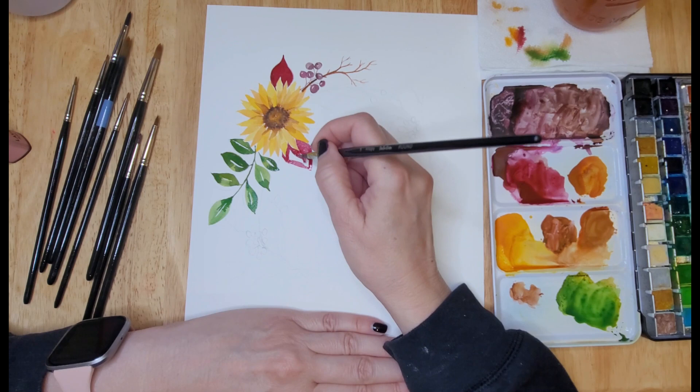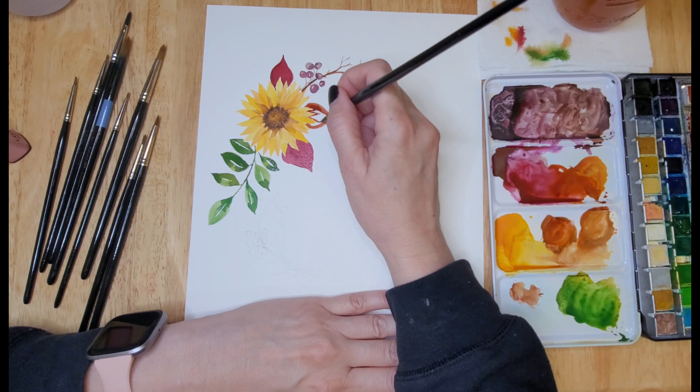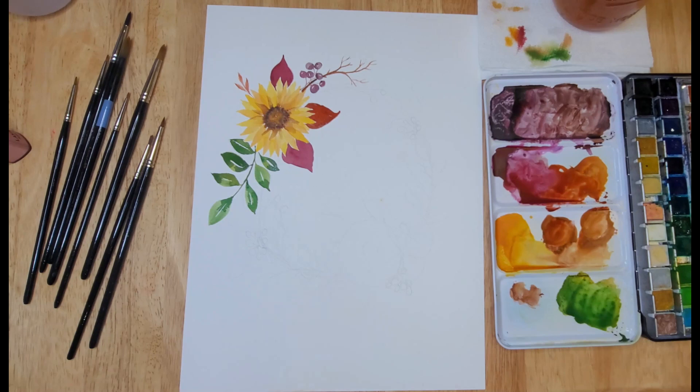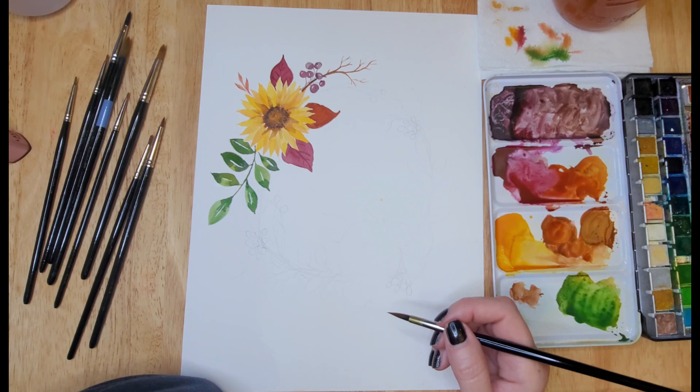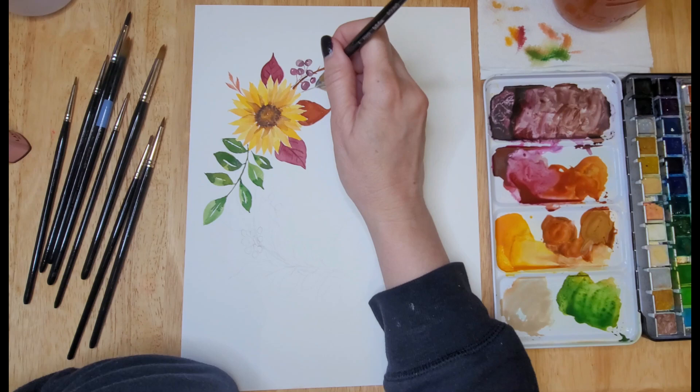Now I'm creating some red leaves around the sunflower, going around the petals using the tip of my brush. These brushes are perfect for this — they are great detail brushes with a nice point, so I can go in between each of those petals to create the leaves. Once the leaves were dry, I used the tip of the brush with a darker shade of the leaf color to create some veins, just for a little bit of detail and interest.